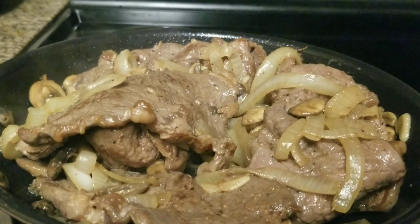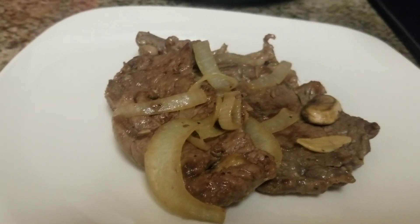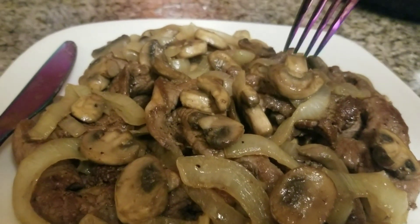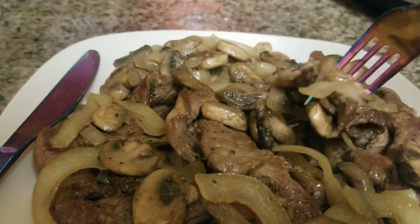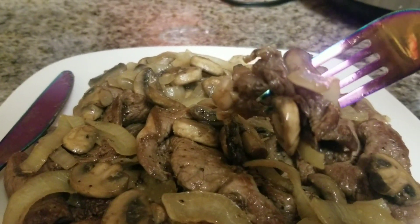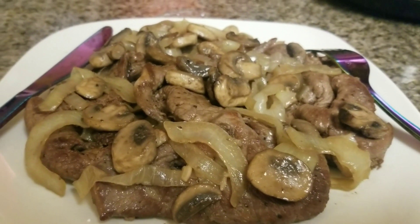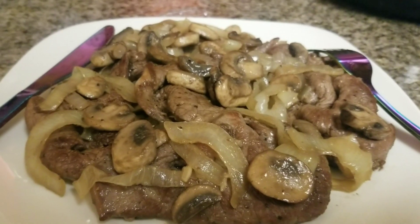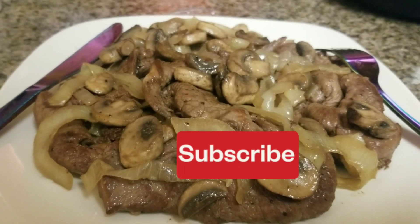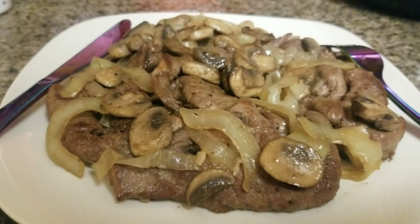Okay, it's ready, guys. I'm going to try it first. It tastes really delicious, guys! Thank you for watching — if you like my video please don't forget to like, share, comment, and subscribe. You don't have to miss me because I'll be back in two weeks. Thank you guys, have a good evening, bye!